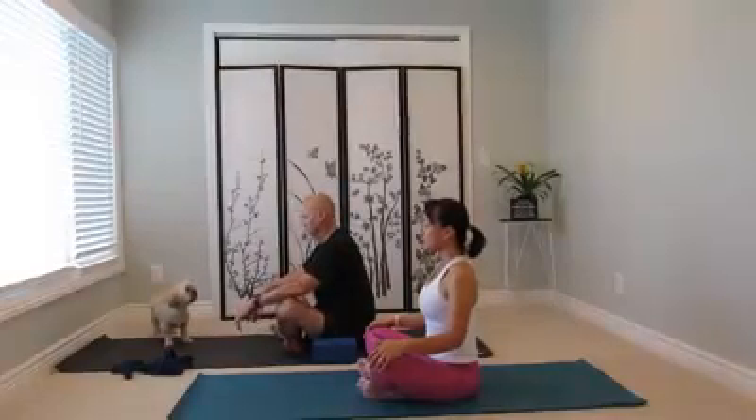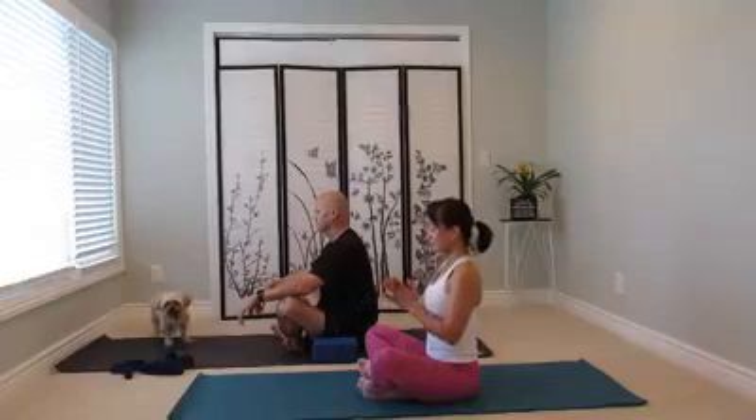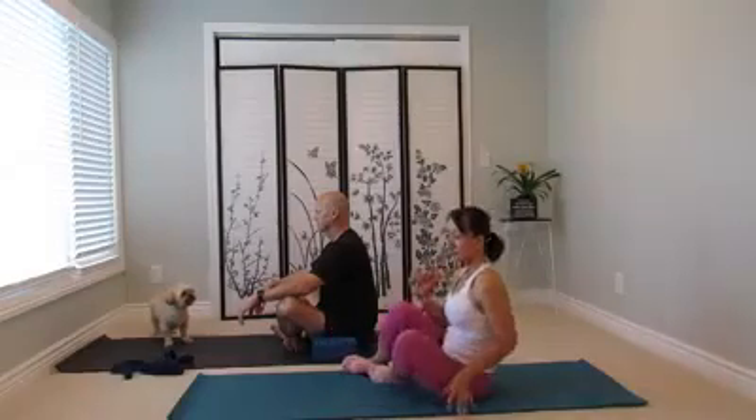Now come down to Savasana. Wherever you are, just take your time on your own mat. And that's it for today everyone — see you tomorrow, same time, 8 o'clock in the morning, or anytime if you don't catch the 8. Turn on the computer, set your practice, just give yourself a few moments. Keep coming, keep practicing — thank you so much.